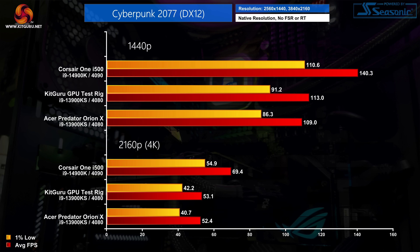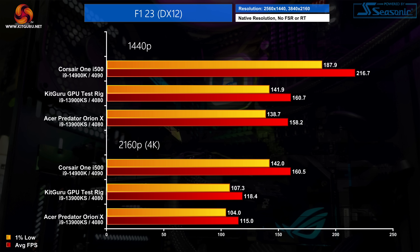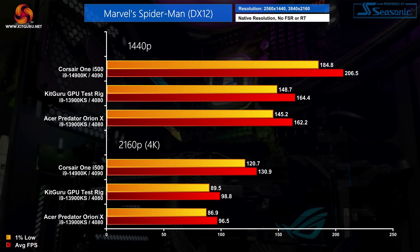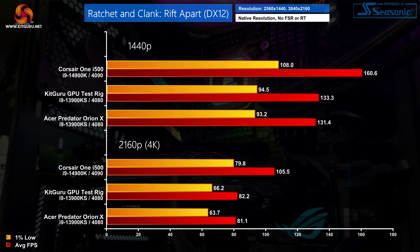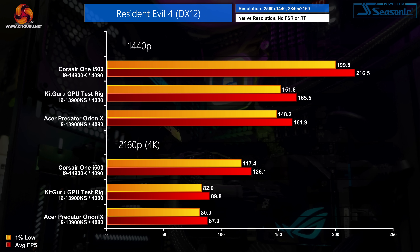In gaming benchmarks the OrionX is much more competitive with our test system, as the restrictive PL1 limit isn't really a factor. There are a couple of occasions with a small frame rate difference, but nothing more than a handful of frames — you'd be hard pressed to notice in the real world. It's a very capable machine for both 1440p and 4K gaming, and you can always enable DLSS for a further frame rate boost in supported games.